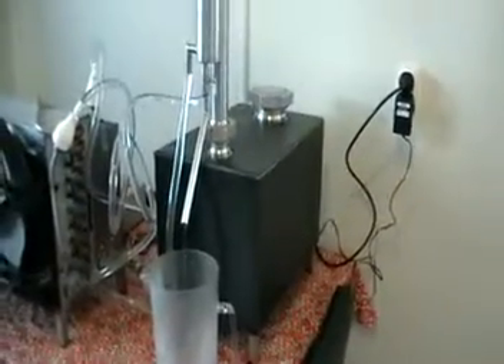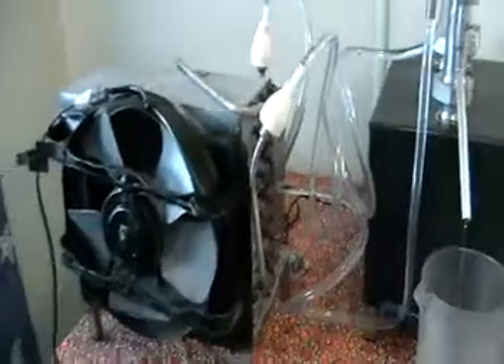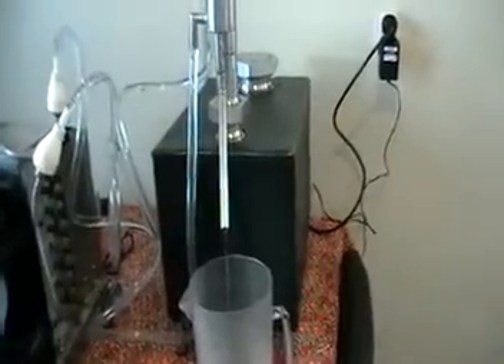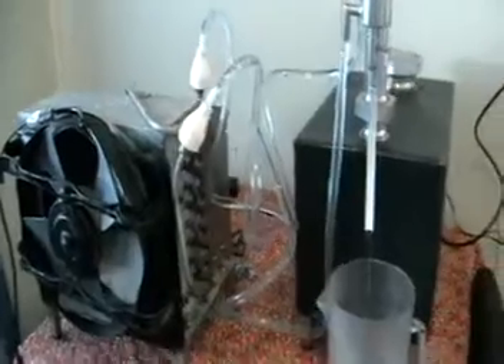Hello! Today we're running our distillation with a new device. It's an air cooling radiator — a big radiator — but it only consumes 5 liters of water. And 5 liters of water would be enough to perform whatever big distillation. It can perform without a fan, but if it's not enough you can switch it on.